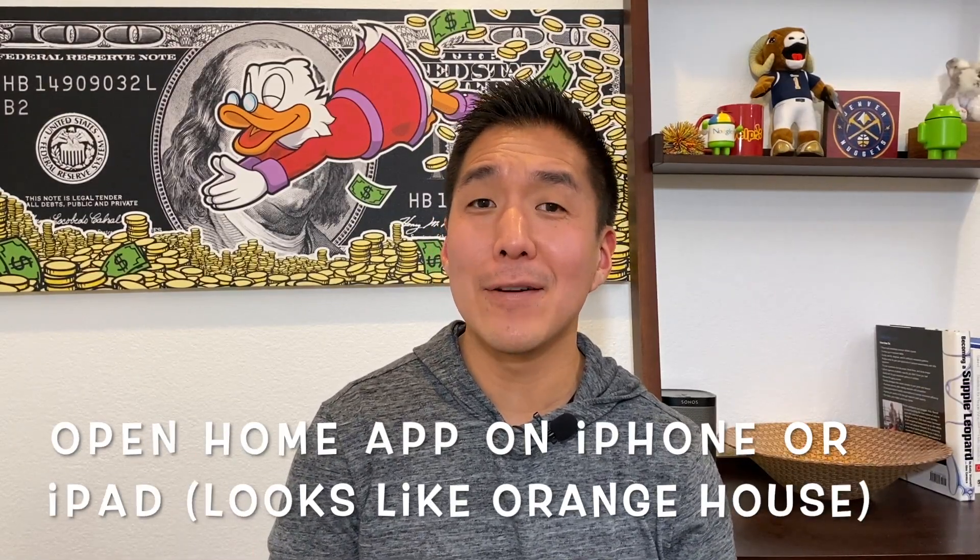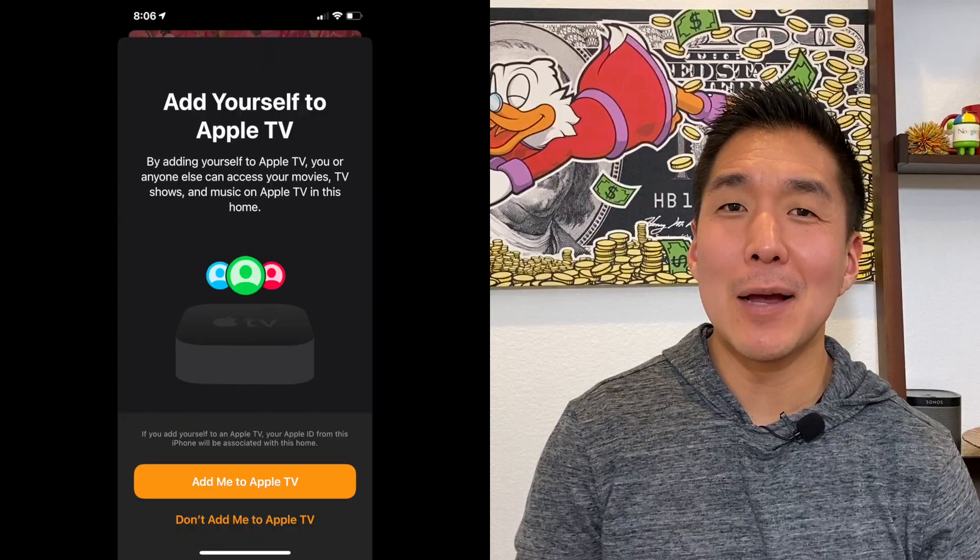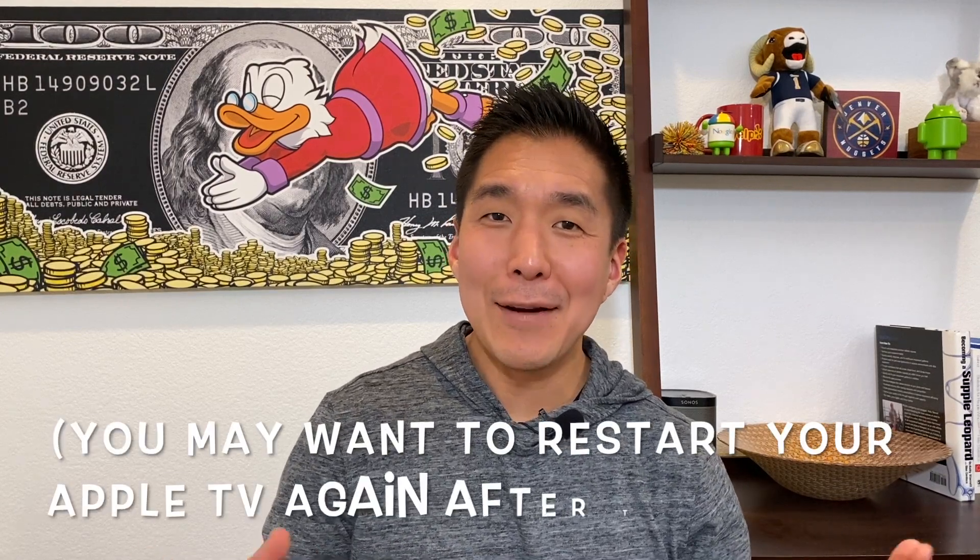But if your home setup isn't complete and you're still seeing that pairing cancelled message, open up the Home app on your iPhone or iPad — it looks like an orange house. If you see a screen that says 'iCloud Required' on your device, hit 'Enable iCloud' to turn on iCloud for Home. Select your Apple TV and see if there's a screen that pops up that says 'Add Yourself to Apple TV.' If it does, add yourself. Some people might have already done this in the past, so this step might not be relevant to you. After doing this, try the fitness app again.